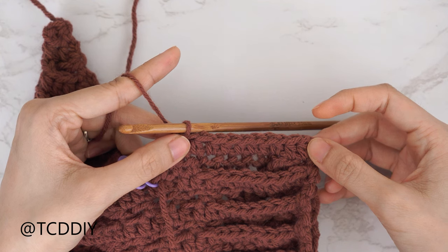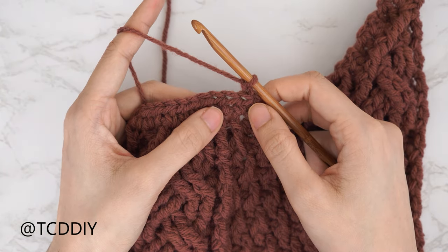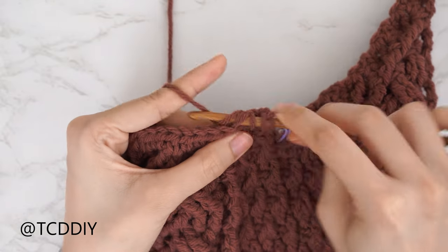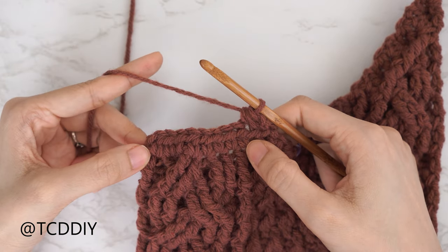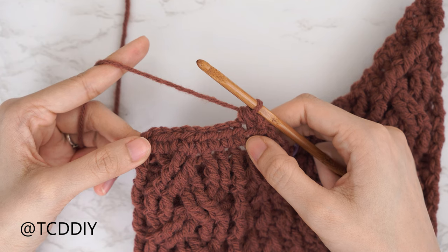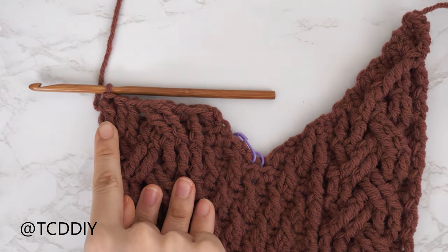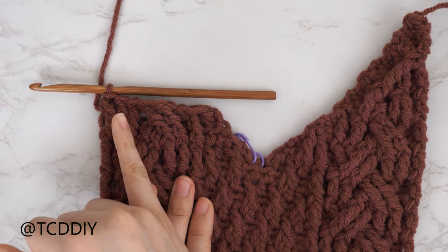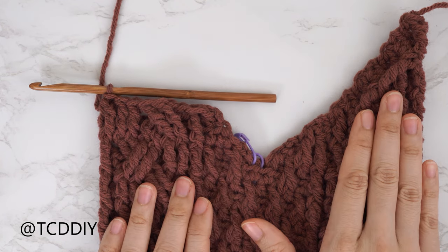Chain two, flip your work. Start this alpine stitch detail with a decrease of two half double crochets: yarn over, insert into the first stitch, pull through, next stitch, pull through, pull through all four. Then continue the alpine stitch detail until ready for the cable stitch section. I'm done with my alpine detail right after that decrease of two, so I'll do a repeat of row five's second cable.